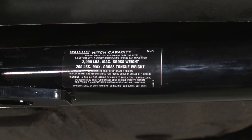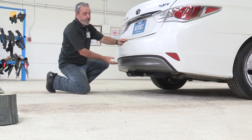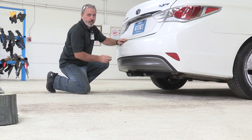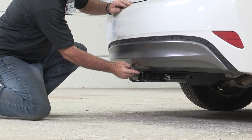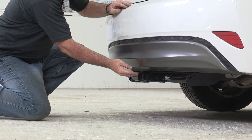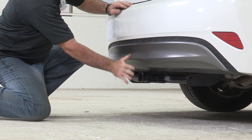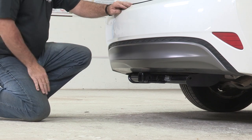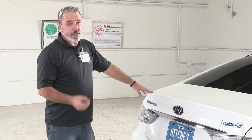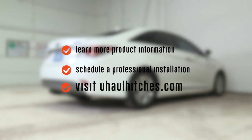We have a hitch — our hitch is complete! You can see we have a really nice round tube stylish design; it looks really good on your Hyundai Sonata. Let's go over some really important measurements for your towing accessories. From the ground to the top of the inside of the receiver tube is going to be ten and a half inches — that'll help you determine any rise or drop you'll need. From the pin and clip hole to the rear edge of your bumper, that's going to be four inches, and that'll help you determine any hitch accessory that has a vertical post to clear your rear bumper. And that'll do it for our hitch for the Hyundai Sonata. Thank you for watching. Have fun, be safe. To learn more about the product or to schedule an installation by a U-Haul hitch professional, visit uhaulhitches.com.